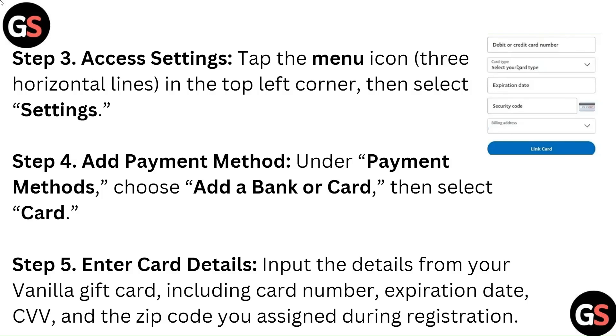Step 5: Enter Card Details. Input the details from your vanilla gift card, including card number, expiration date, CVV, and the zip code you assigned during registration.